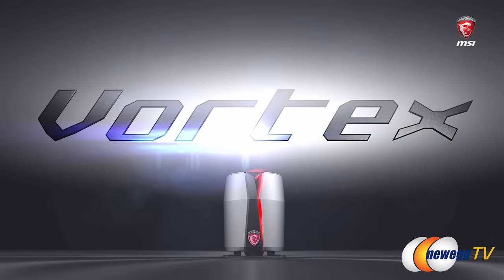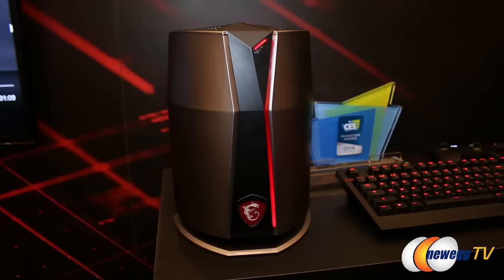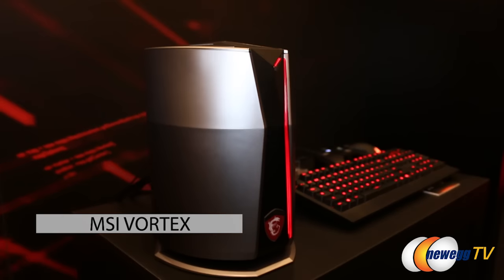That would be a really big Bluetooth speaker, for sure. This is actually our newest product that we're announcing here at CES 2016. This is the MSI Vortex Gaming Tower.